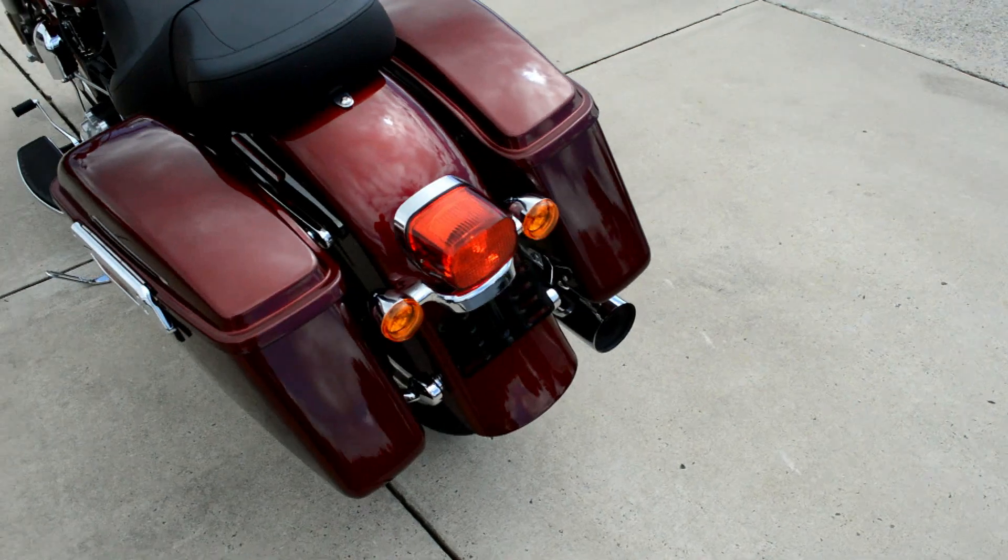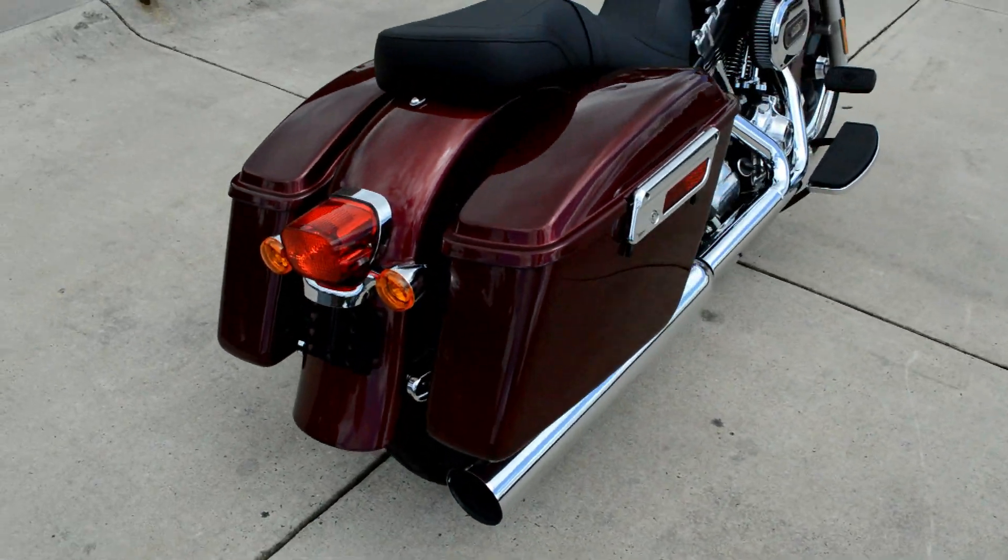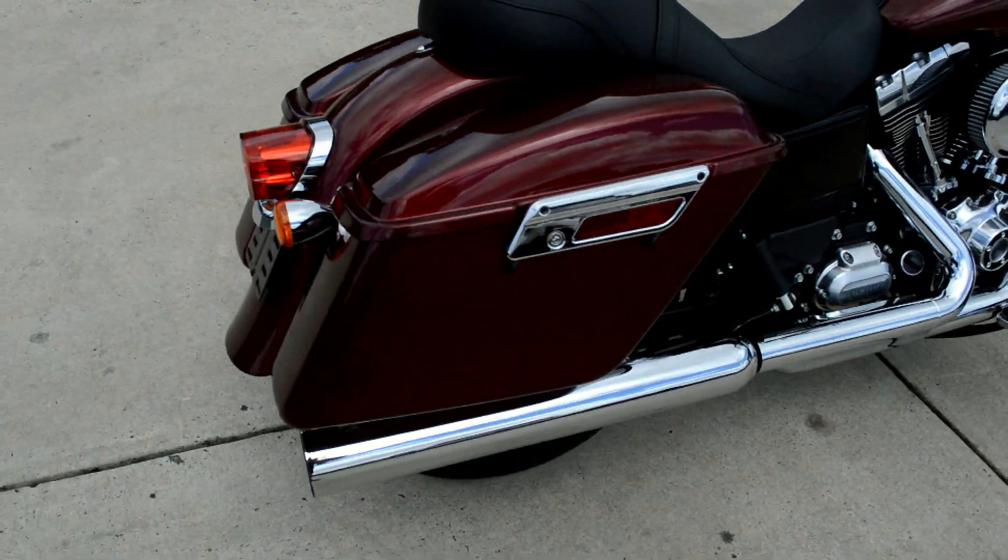Full shape turn signals, and you've got that two-in-one exhaust.